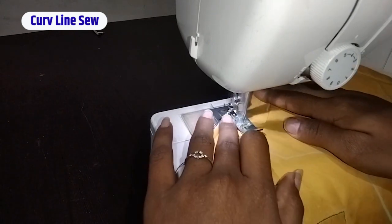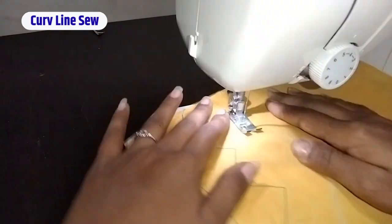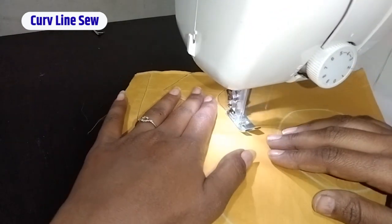Third is curve line. Stitching a curve line is a little bit difficult, but we will do it with patience.